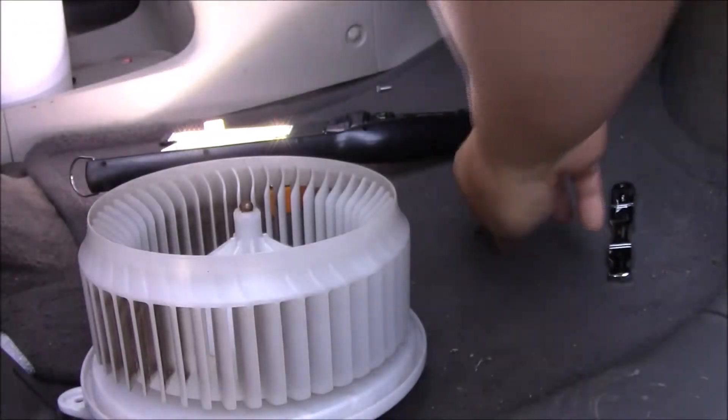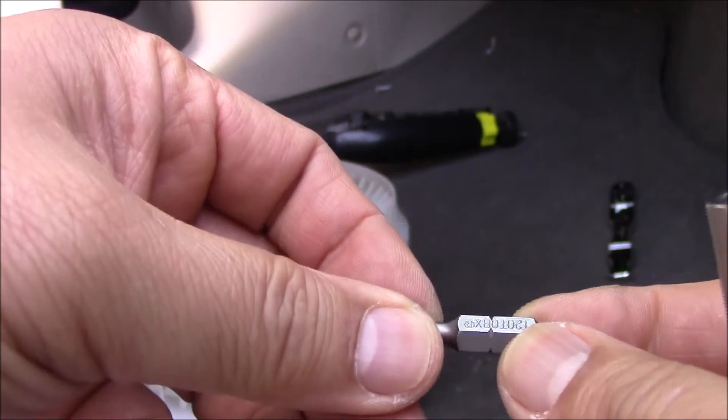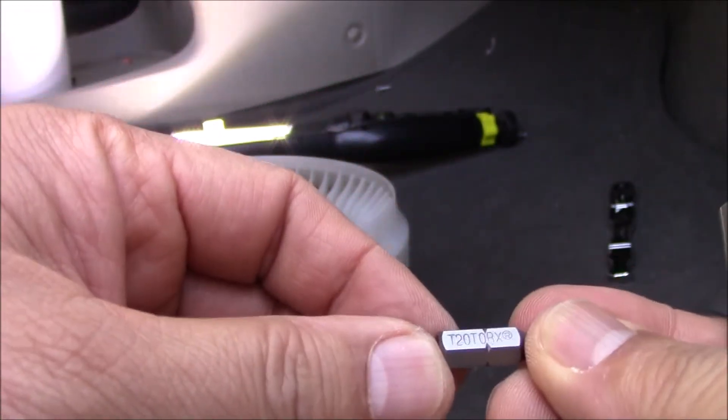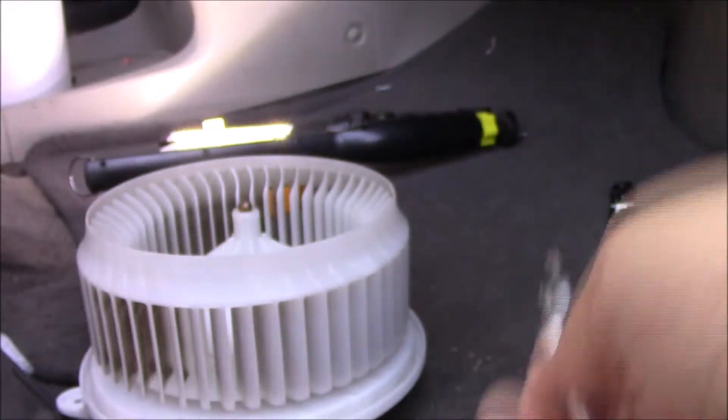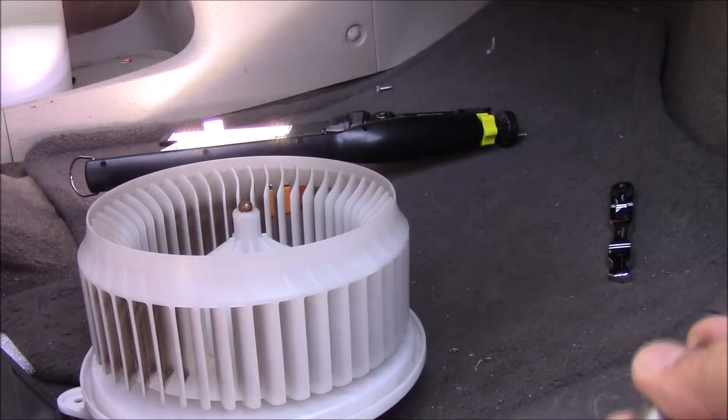Really the only thing you have to do is make sure that this slot lines up with the receiving end on the inside. The screws are three T20 Torx — my bad, I said T27 earlier, they're T20 — and then three screws and the plug and you should be good to go.